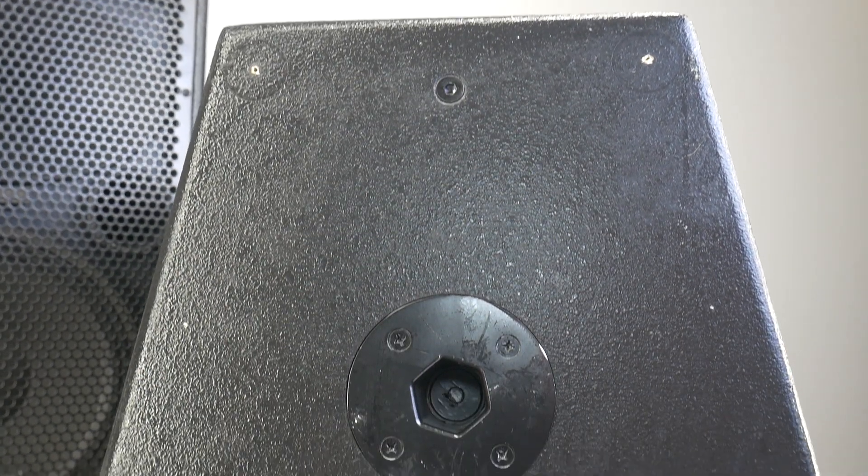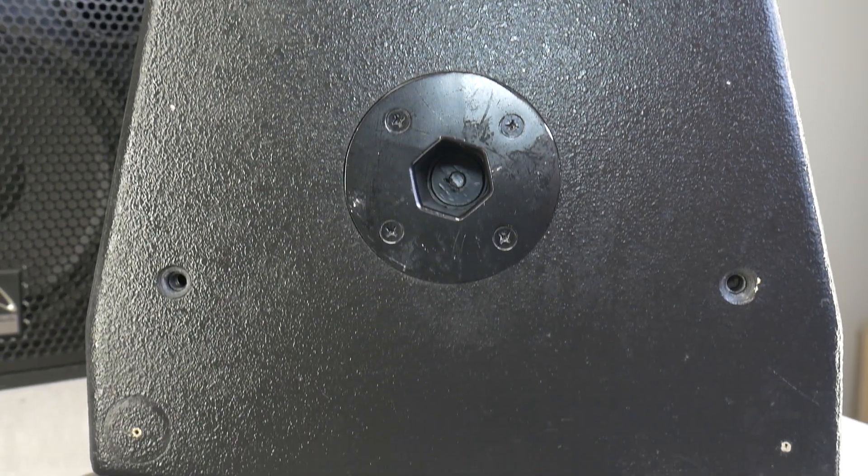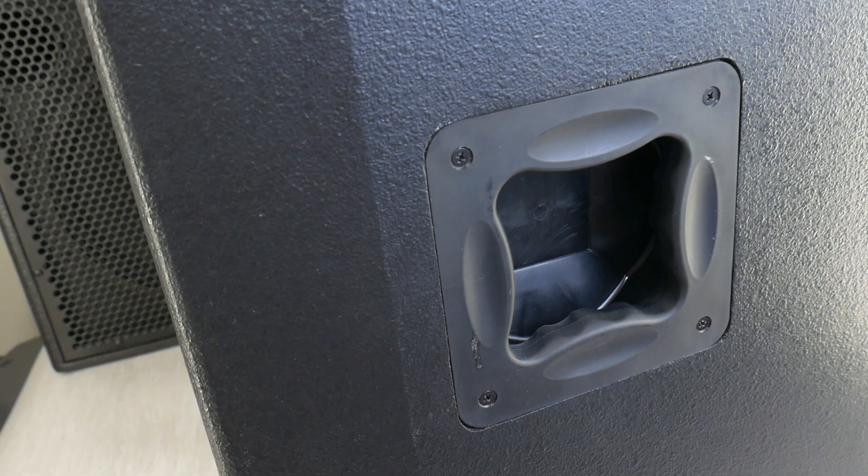If something is on your mind about these speakers, post your questions and overall thoughts in the comment section below the video. But for now, enjoy some music!